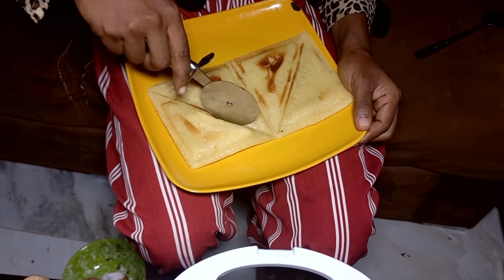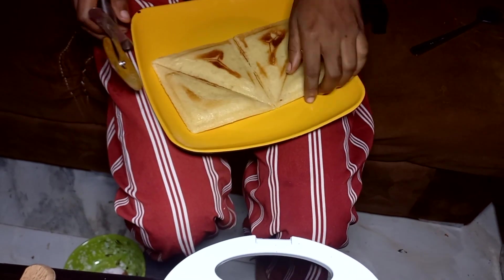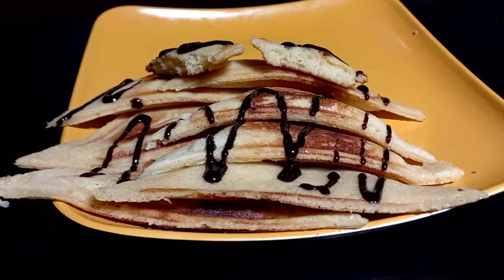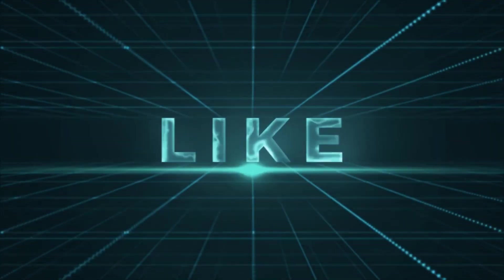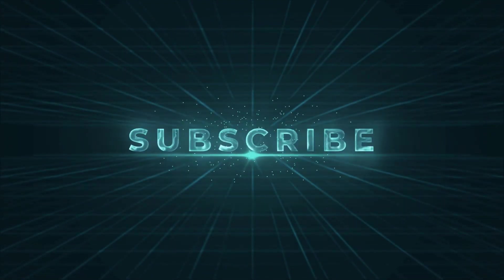And the cake is ready! It is a very simple, straightforward, and delicious recipe. You can enjoy the cake with tea, a chocolate drink, or any beverage of your choice. See you again in my next video — please don't forget to subscribe, share, and like this video. Bye!